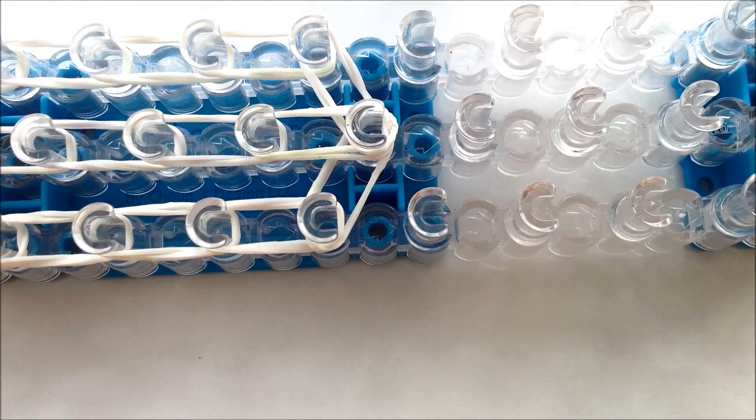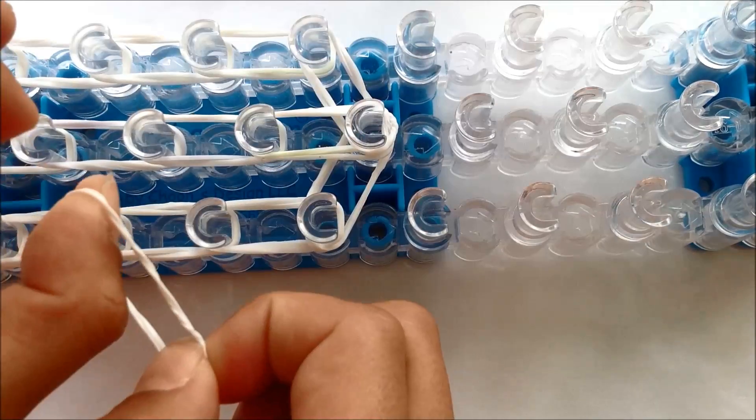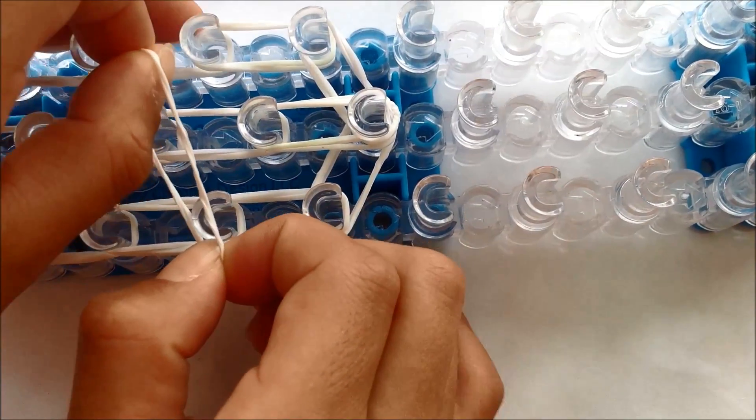Once you've put on your cap band, you need to put on your holding bands. You're going to have a single rubber band, and then you need to double it on your finger and put it on your loom like this.